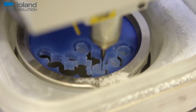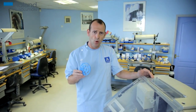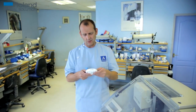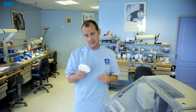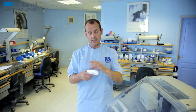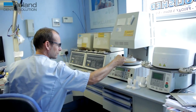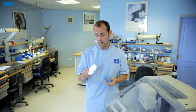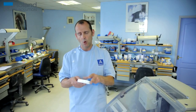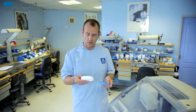On the wax disc we can fit about an average of about 28 units, depending on whether they're molars or anterior teeth. For zirconia, you can fit about 22 on a zirconia disc, because the zirconia ones are milled bigger than they need to be, and then when they're sintered — when they go in the furnace to be sintered — they shrink back. So because they're bigger, obviously you can't fit as many in. But still you can get about 22, maybe more if they're small anterior teeth — you can push it to about 26 or 27 sometimes. Depends on the cases really.